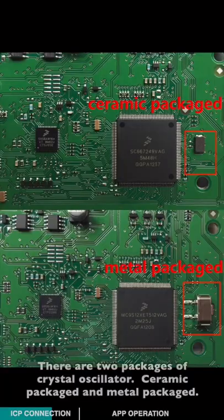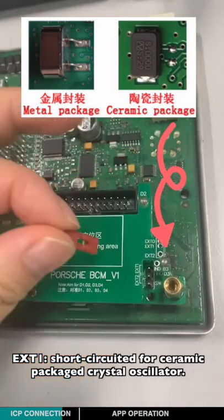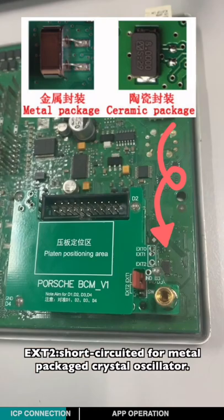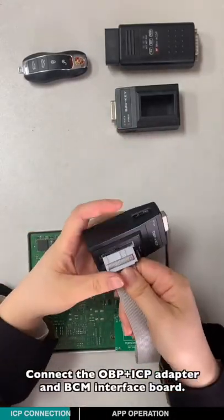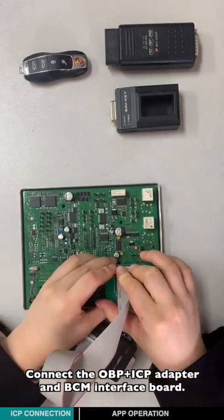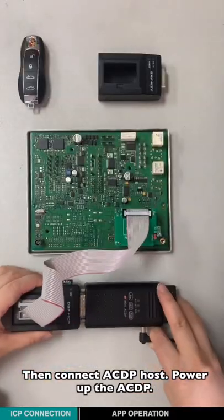There are two packages of crystal oscillator: ceramic package and mantle package. EST1 short circuit is for ceramic package crystal oscillator; EST2 short circuit is for mantle package crystal oscillator. Connect the OBP-ISP adapter and BCM interface ball, then connect the ICDP host.